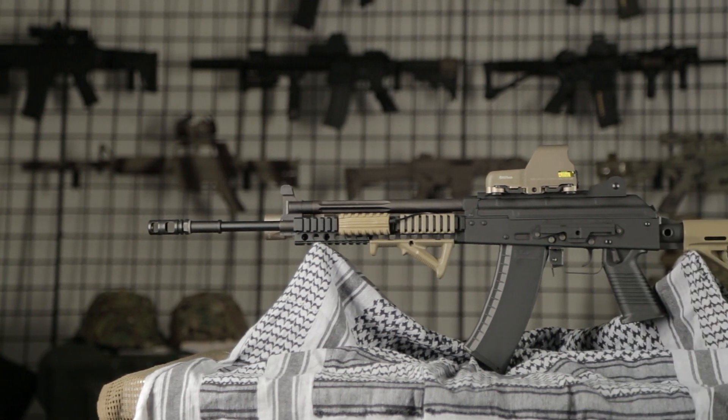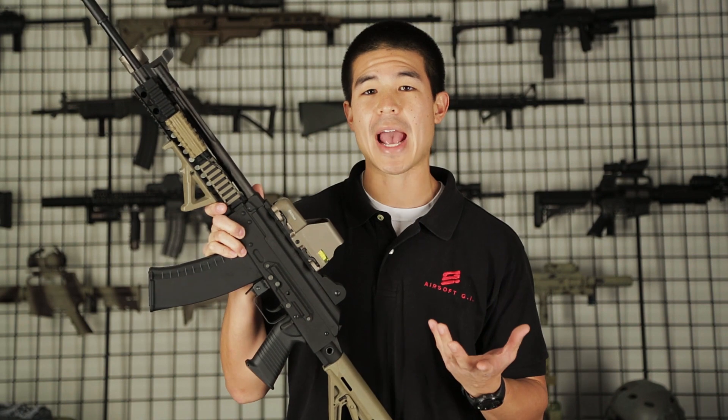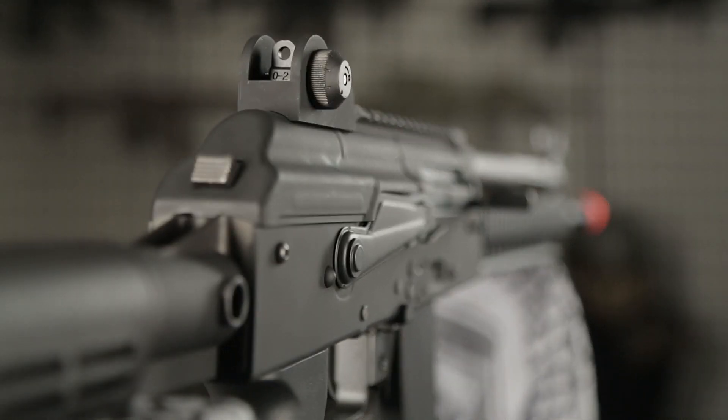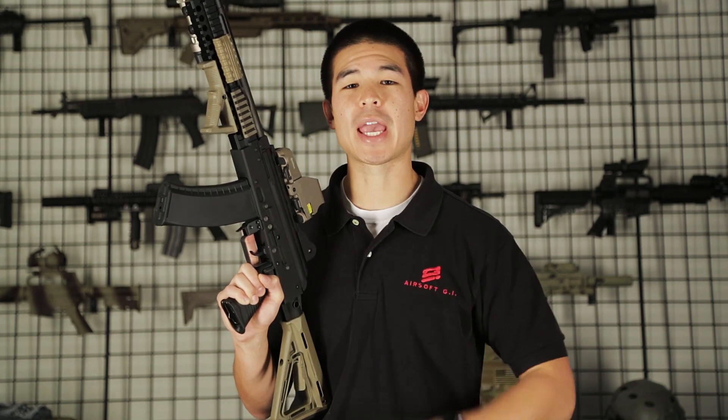On the left side of the gun you also have the standard mount for an optic rail if you want to add that, but it already comes included with a top rail for your standard Picatinny optics. The real EOTech you see mounted on the top rail is not included, but I wanted to show the amount of customization you can do to this gun.